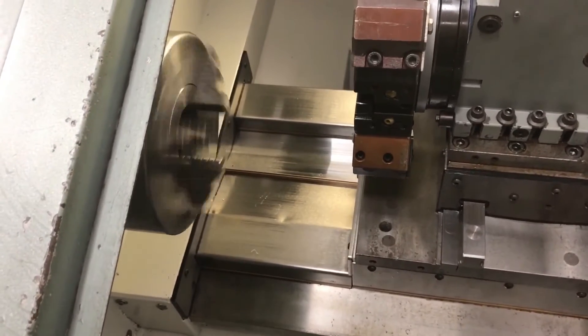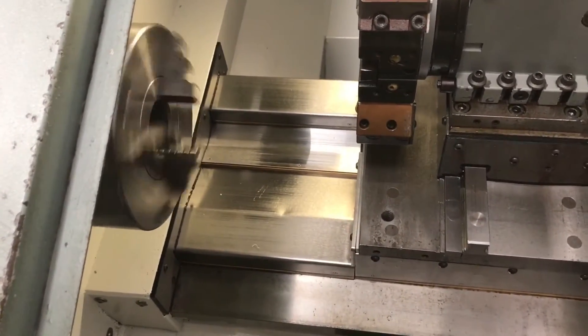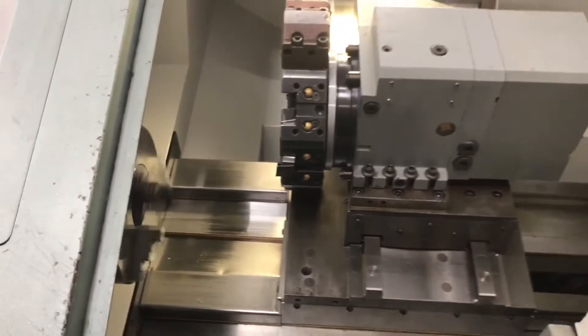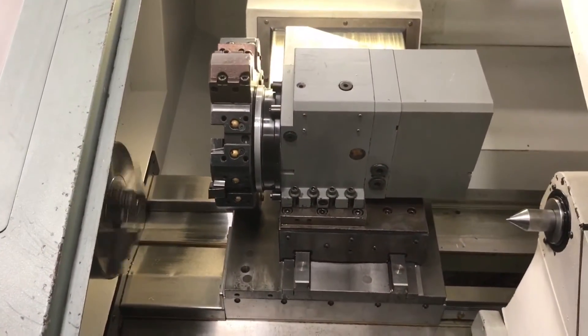There it is running. Turret change. Running back and forth for you.